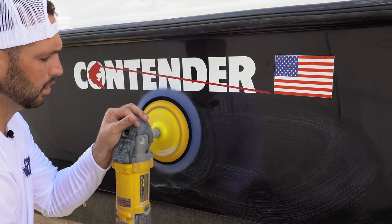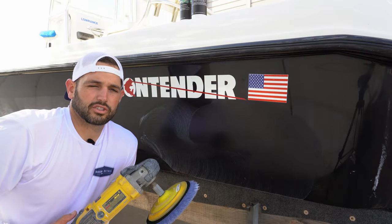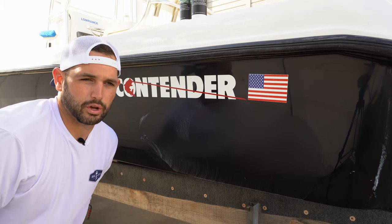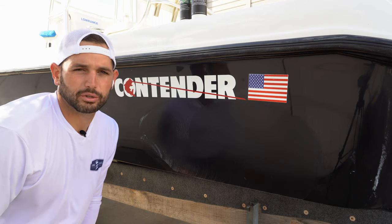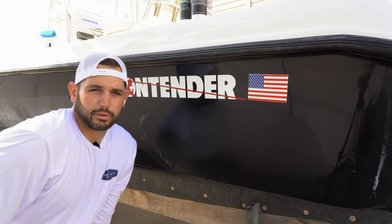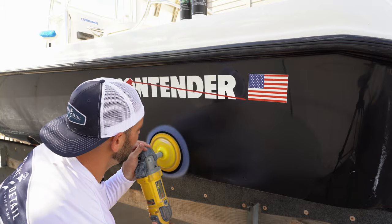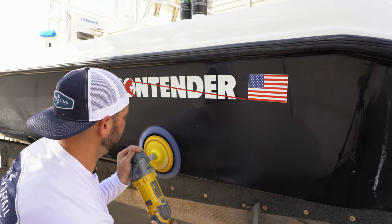But once you get the compound worked in, you're going to turn up the heat. When we turn up the heat, we're getting the surface a little bit hotter so that we can cut out some of those scratches already in the gel coat and kind of melt them down. Gel coat is colored resin. If you've done any fiberglass repair with epoxy or polyester resin, it's similar to that but it's colored. It's the first thing sprayed in the mold on most boats and it is extremely thick. It's more forgiving than paint. Once we get this worked in, we're going to turn up the heat to kind of melt down this gel.